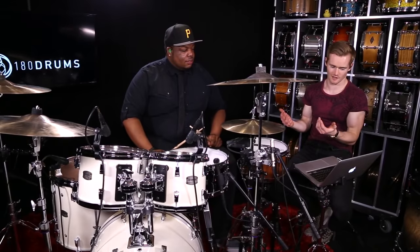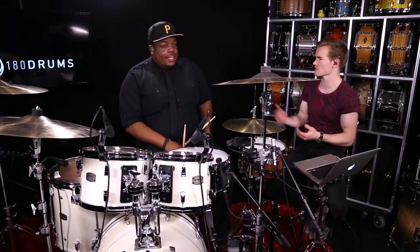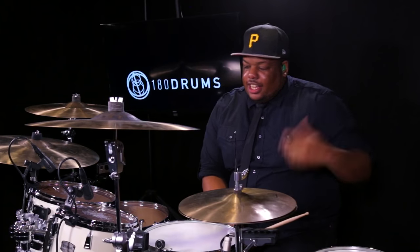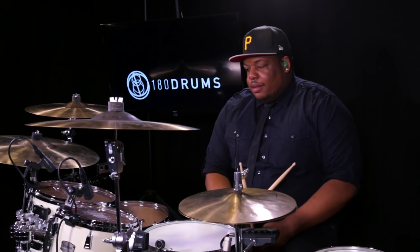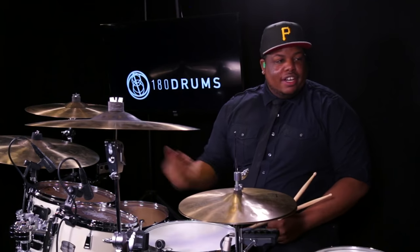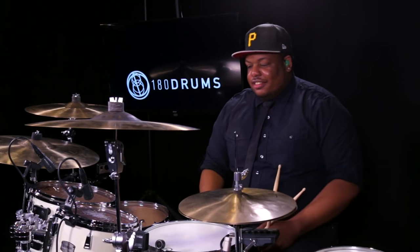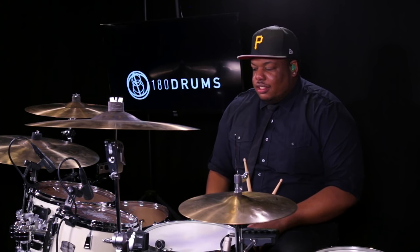That's our groove. You mentioned using this for soundcheck — would you use it in any songs? Yeah, if you're doing what they call a DC go-go groove — it's called that because it's from DC — and if the band breaks down to drums only, this would be a great groove to keep people dancing. I would definitely use it in a breakdown for drums.